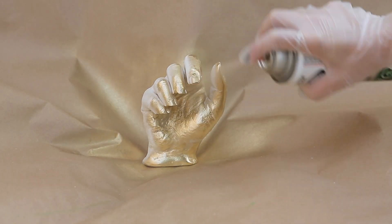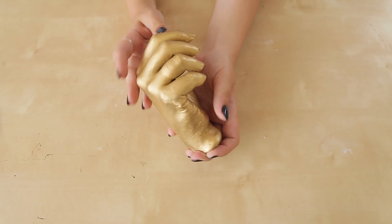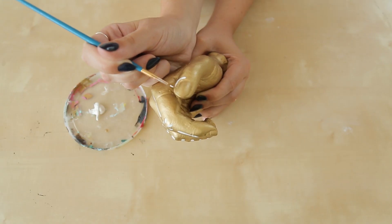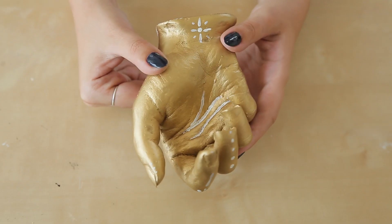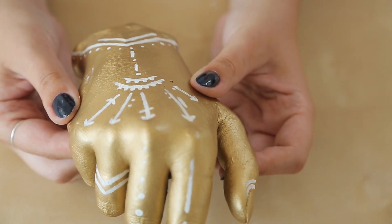With some gold spray paint we took the hand outside and gave it a couple of coats. Once it was dry we brought it inside to add one finishing touch — we decided to take some white paint and draw some flash tattoo inspired designs on the hand. We did this to make it look a little more boho inspired decor rather than a statue from your bio class. Take your time with this and have fun free-handing lines, arrows, and dots.